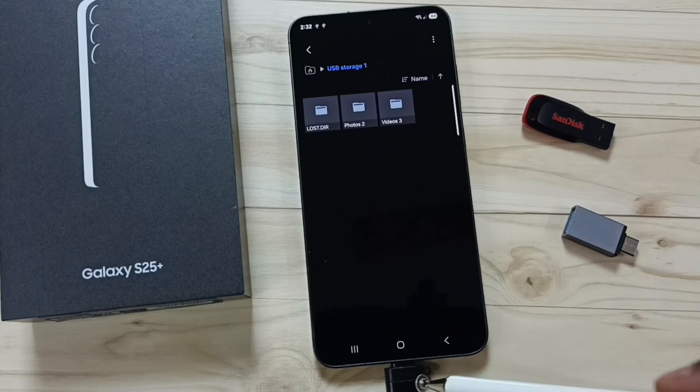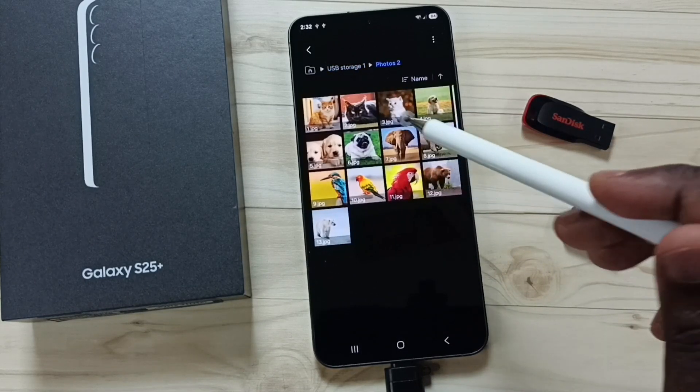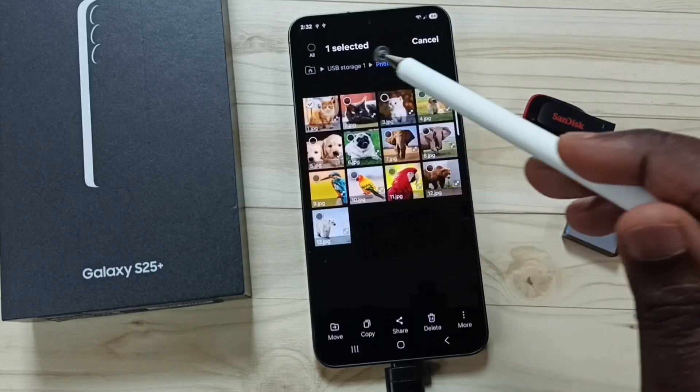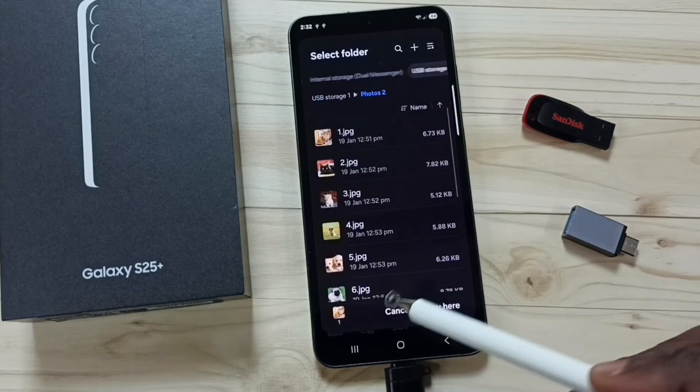Next I will show you how to copy one file from this USB flash drive to the mobile phone. Go to the photos folder, select one image, tap and hold on this image, then tap on Copy.